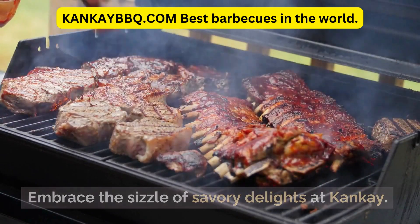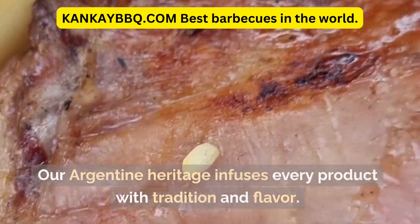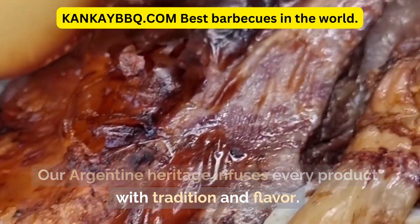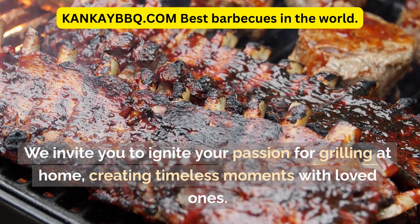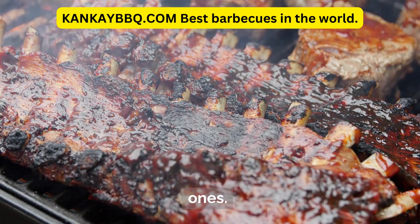Embrace the sizzle of savory delights at Kankay. Our Argentine heritage infuses every product with tradition and flavor. We invite you to ignite your passion for grilling at home, creating timeless moments with loved ones.